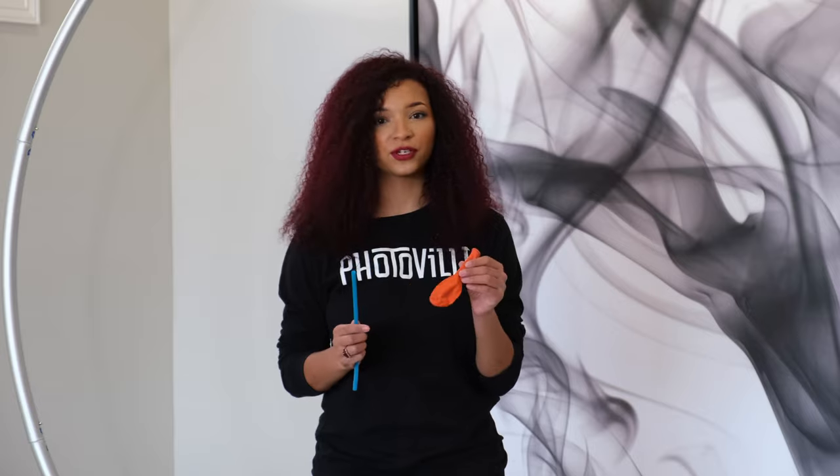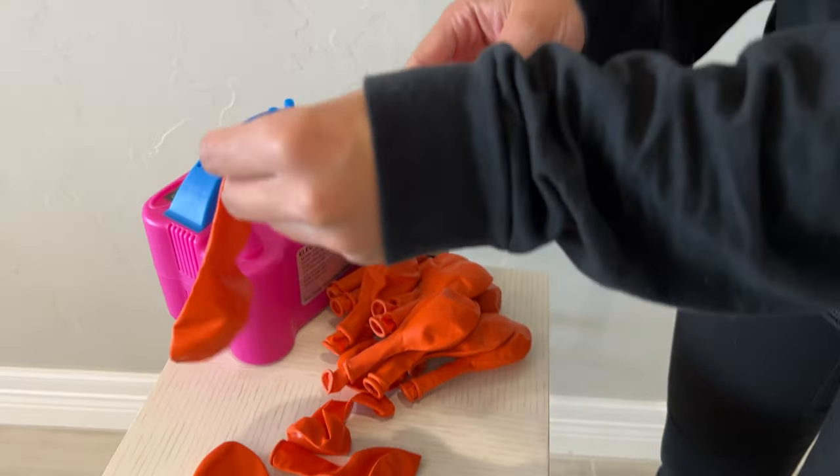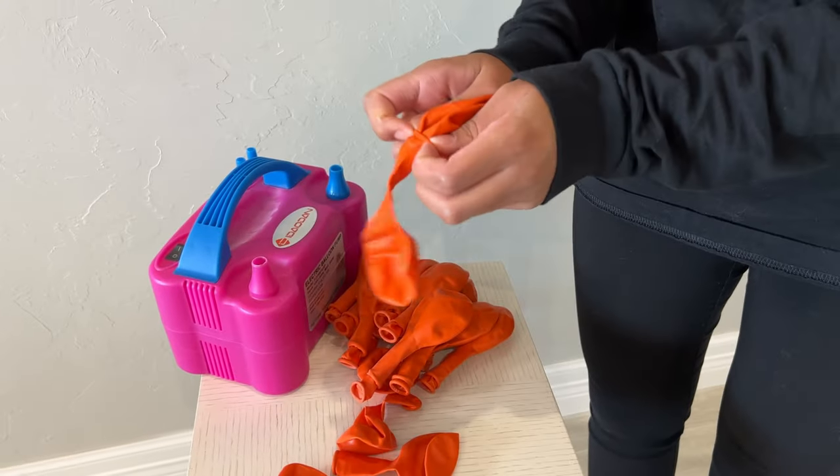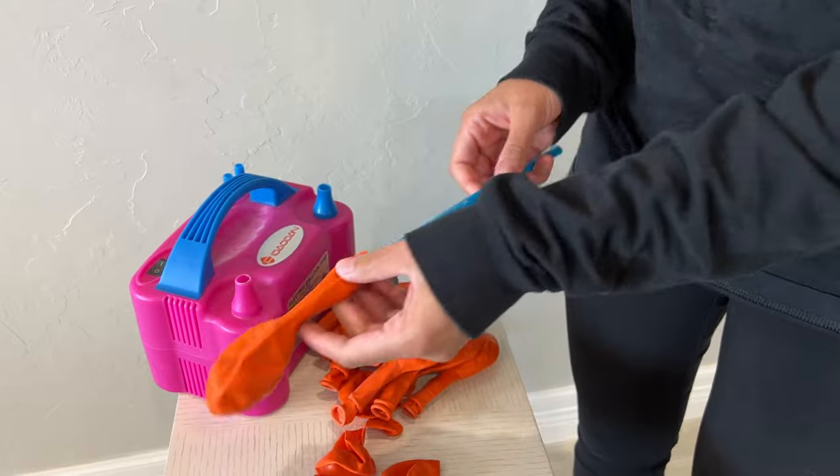When creating your balloon garlands, we highly recommend that you double up on your balloons. We like to use a straw to place it inside, and it helps guide the second balloon on top. This makes it easier and helps make your event perfect — so in case a balloon pops, you have one right in place.